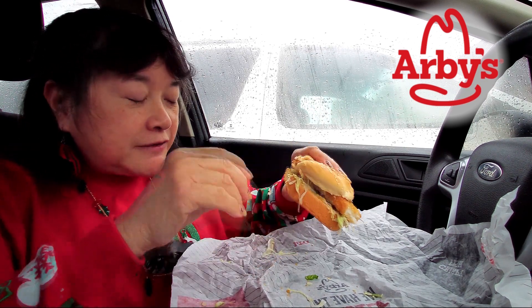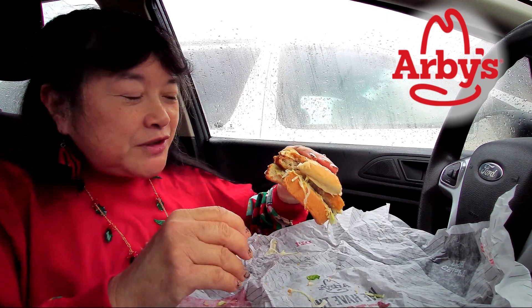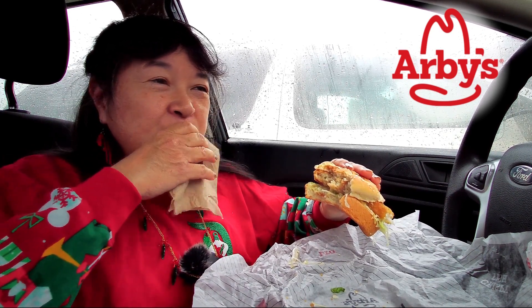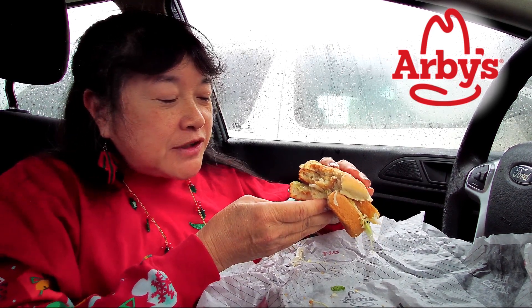If you're feeling like a fish sandwich, or if you don't like red meat or something, this is a pretty good fish sandwich. I think the tartar sauce could be tangier — it's a little bland.